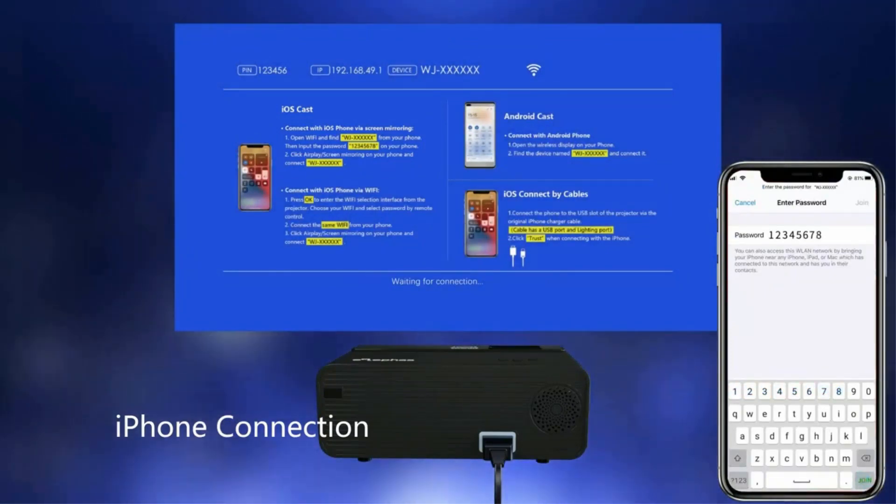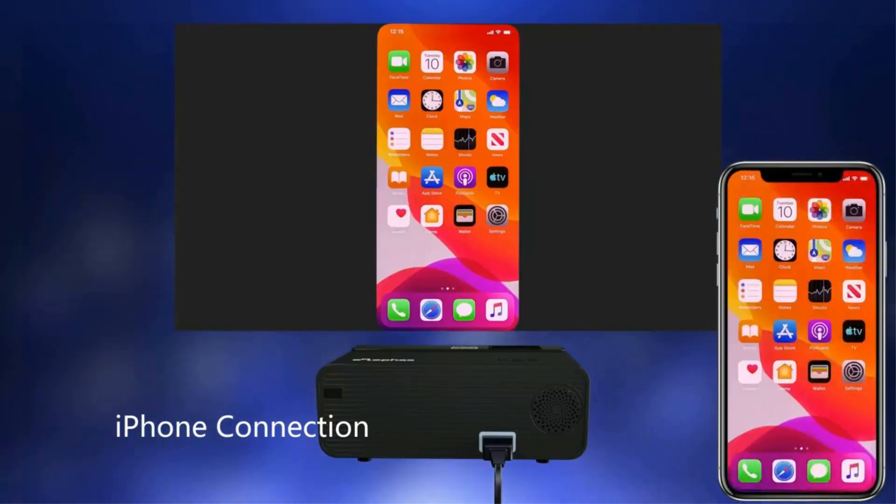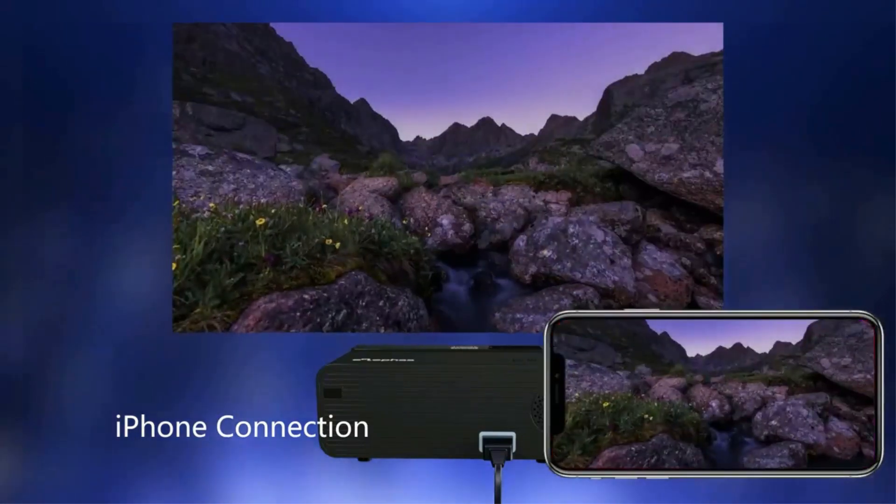The W13 is also an ideal choice for travelers, weighing just over 2 pounds with a compact, rugged housing designed for use on the go.